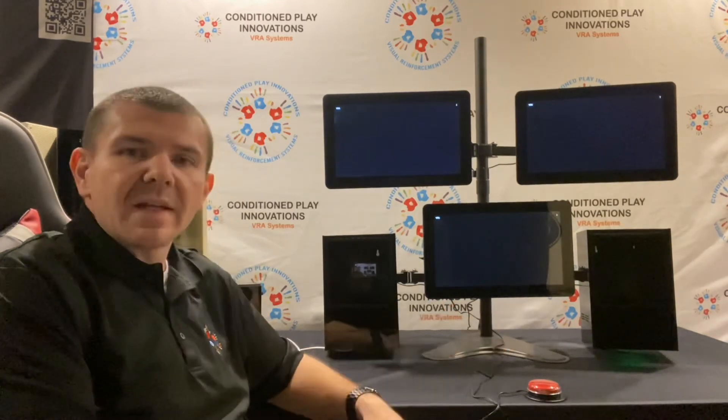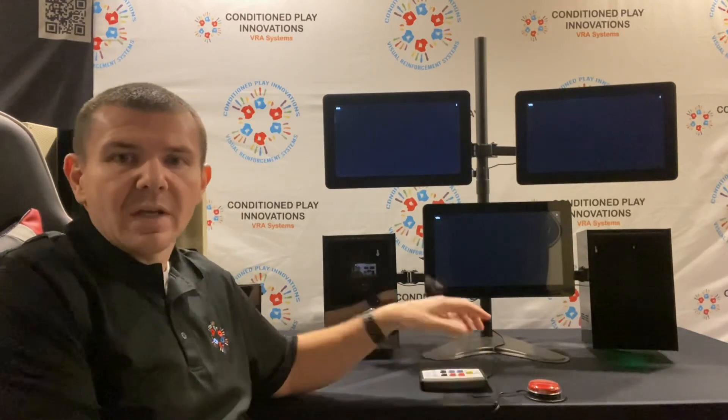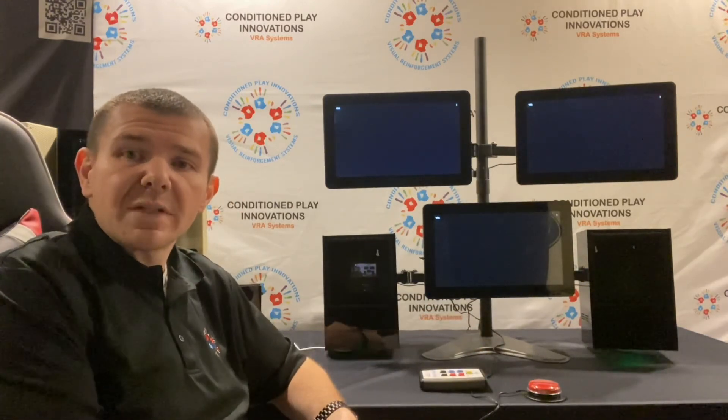Our system can also interface with an Audiostar Pro or Audiostar Pro 2. If you have further questions, feel free to reach out to your local E3 Diagnostics rep.